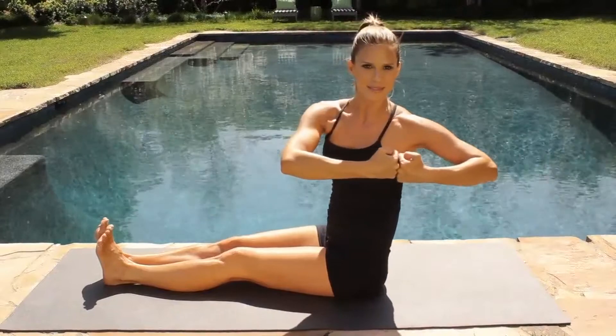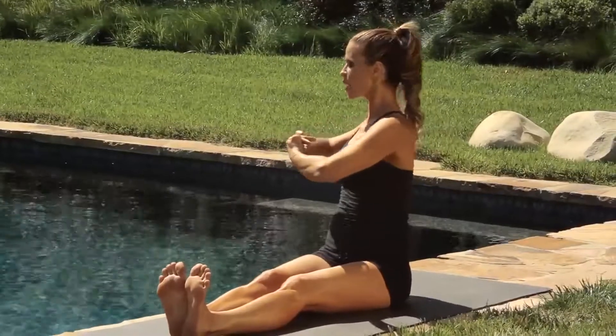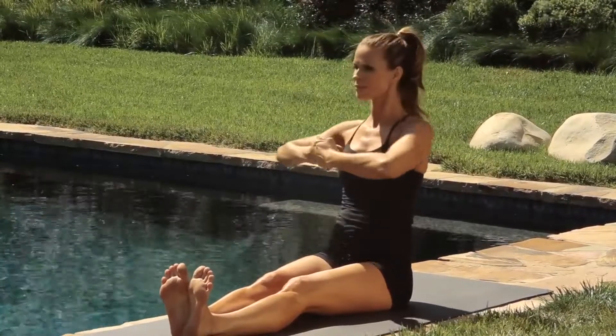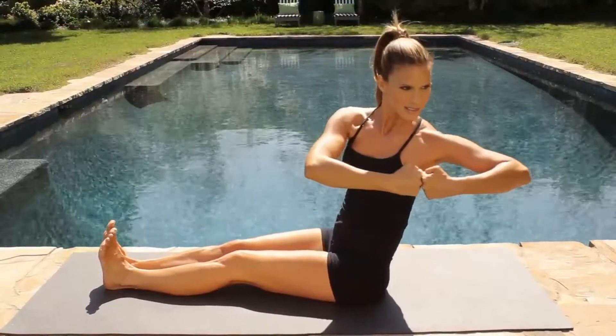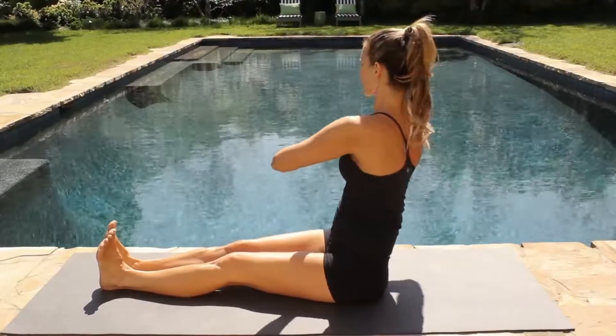Twist to one side, come center. Take a breath in the center and twist to the other side. Keep the energy going out through the top of your head. If you want, you can twist for two counts, giving yourself a little bit more of a dynamic movement.